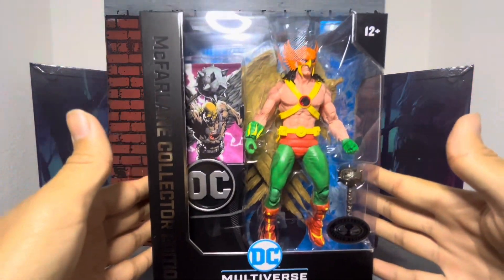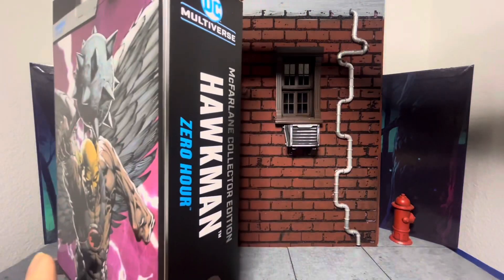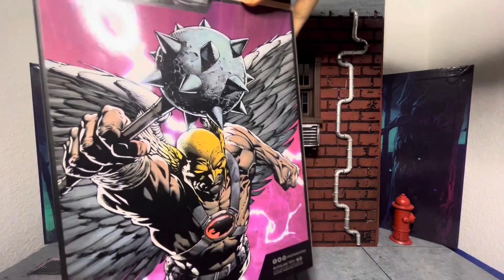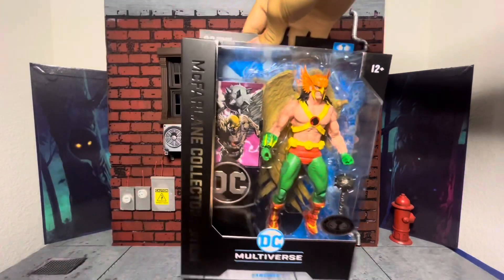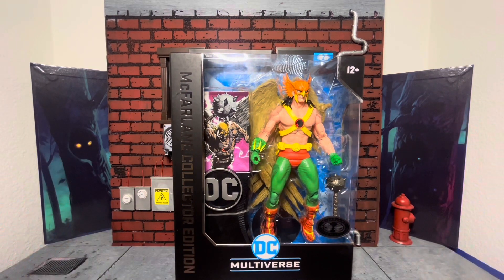Here's the box. We got the right side of the box with all that stuff. Picture — very beautiful picture. Hawkman again. Here he is. Anyways, you know the drill. I know it's been a while since I made a video, but let's go ahead and crack this thing open.